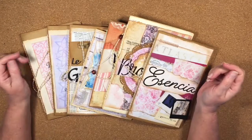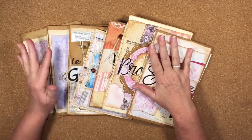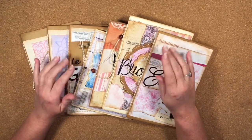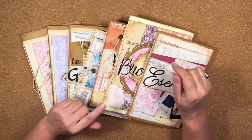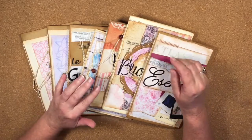Hi guys, it's Katie here again from Bella Creativa, and I'm going to do a bit of a different video today. I've been asked by a couple of people if I would do a quick video on how I put the little booklets together that I use when I am doing tutorials.